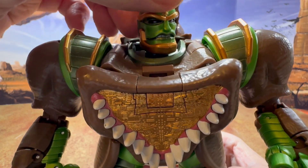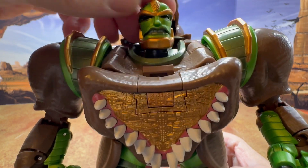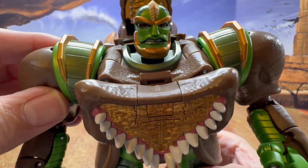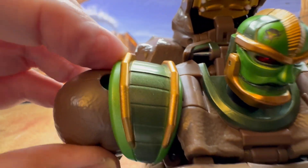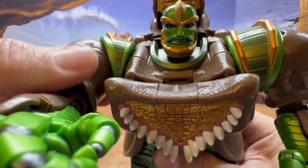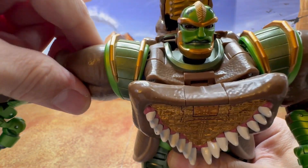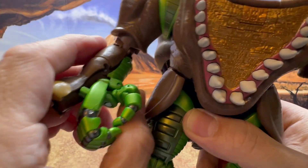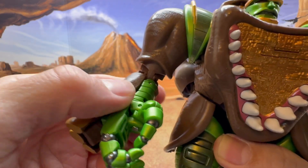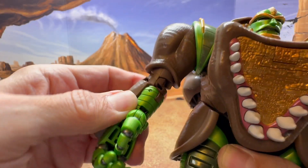The head is really nice, and the articulation is on a ball joint so it can go up, down, rotate side to side — really nice. Look at the shoulders, how nicely sculpted they are. The shoulder is on a nice ratchet going forward and back. The arms can also go out on a ratchet, and you do get bicep swivel, as well as a nice ratchet for the elbow joint.